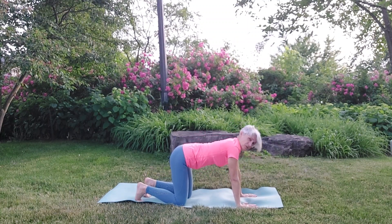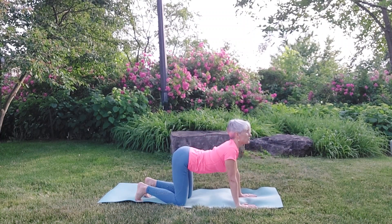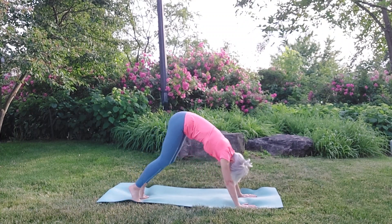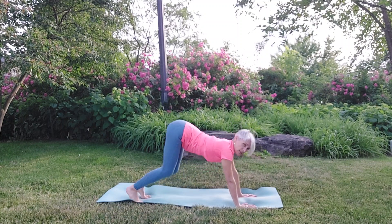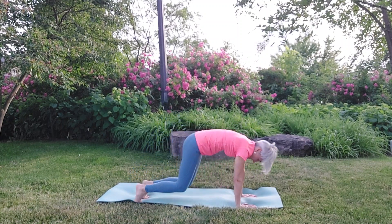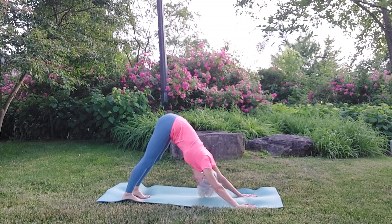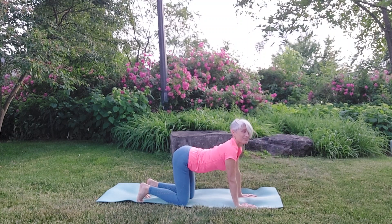Now we're going to tuck our toes under. Stay with this movement or join me for the next one. Inhale, arch the back. Rise up, then lift the knees and rise into a very short downward dog. Inhale, land. Gaze forward, shoulders back. Exhale, tuck the toes and rise. Do that two more times in your own time, really focusing on that long exhale, waiting for the pause. Then inhale guides you back to the floor.